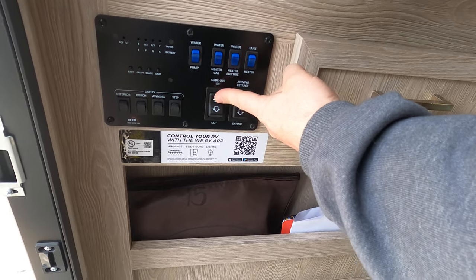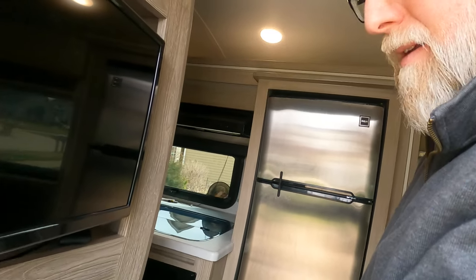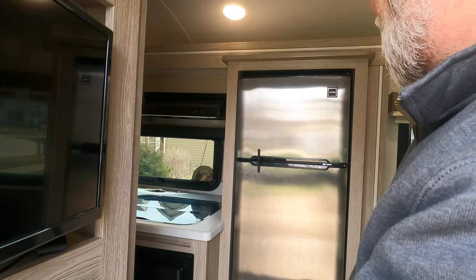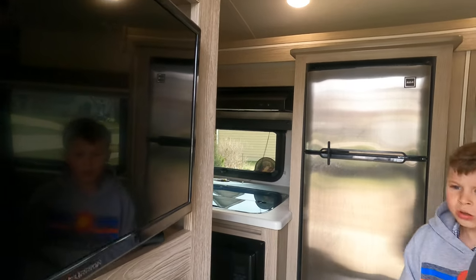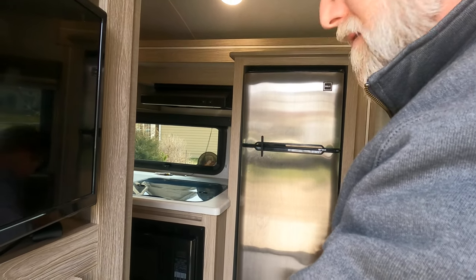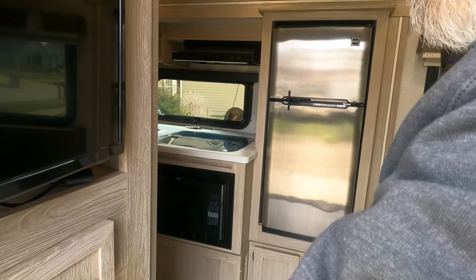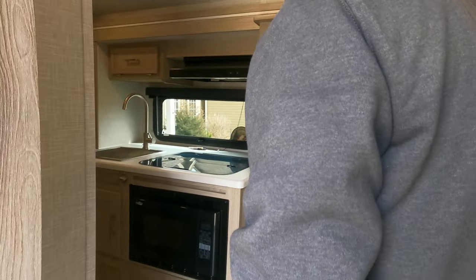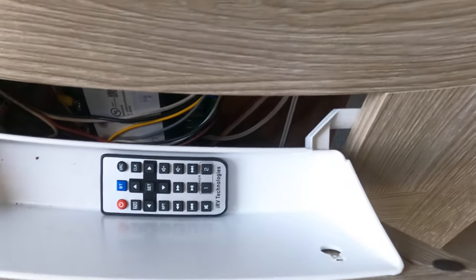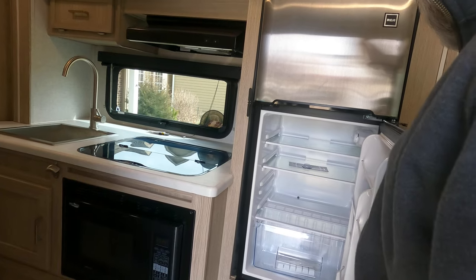We will open the slide so we can see how large the slide is. Here's our slide — we'll let that go out. Louie is not so sure about the slide.